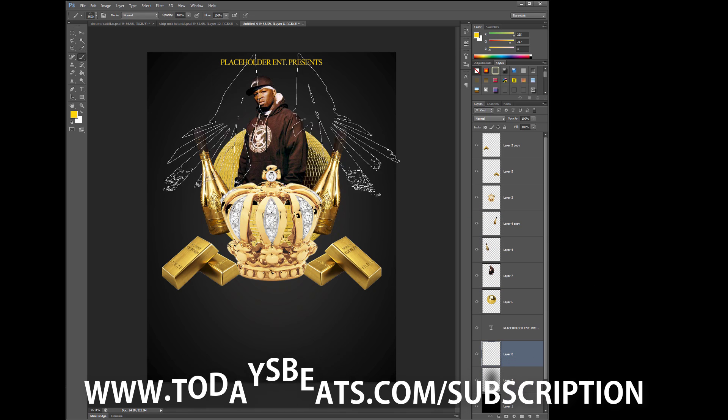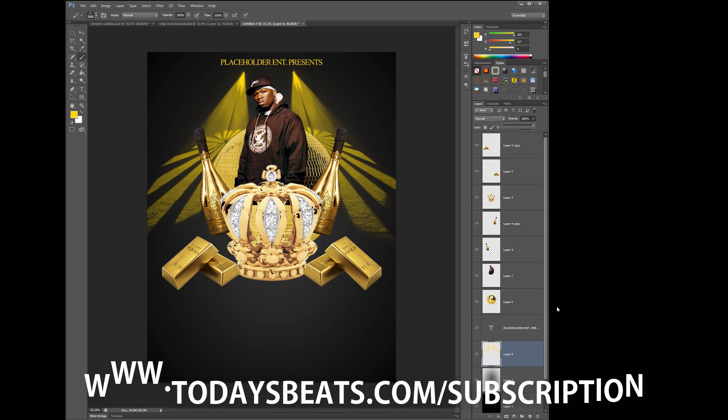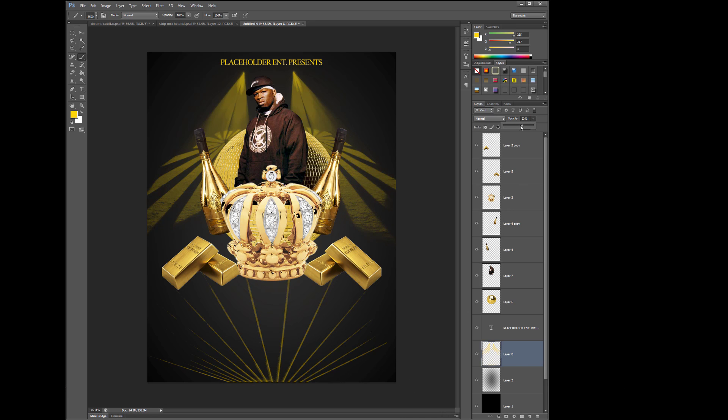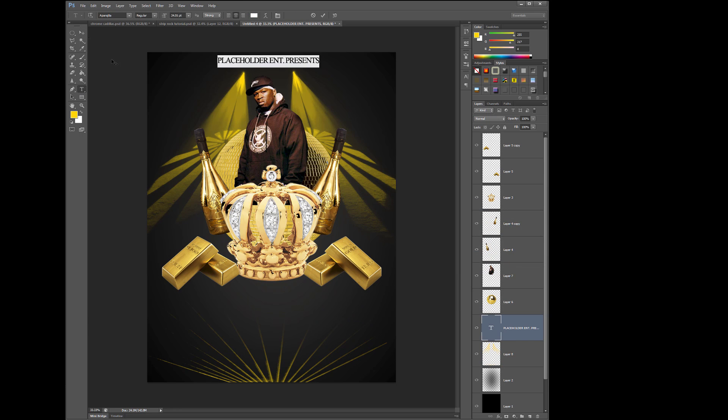So stay tuned, y'all, because there's going to be some significant changes. So if you ain't a sub and you found this video, y'all might as well go ahead and sub up. Y'all been missing out.